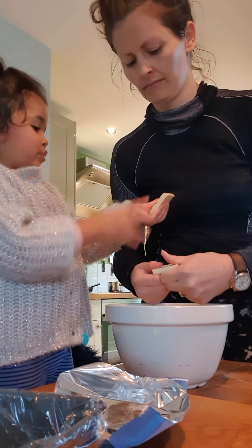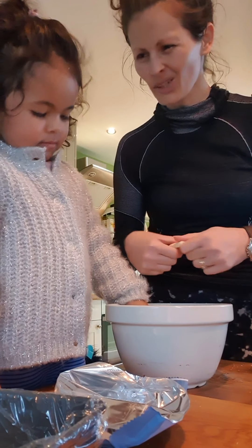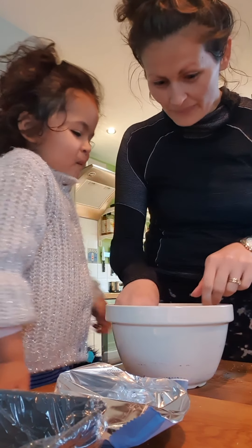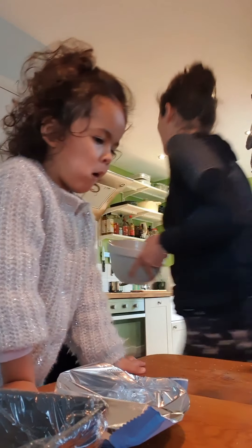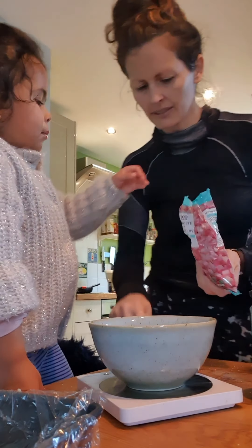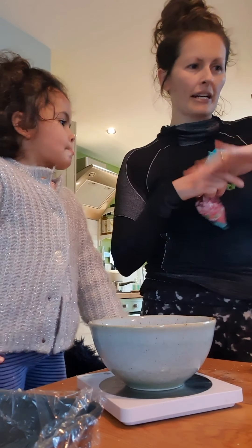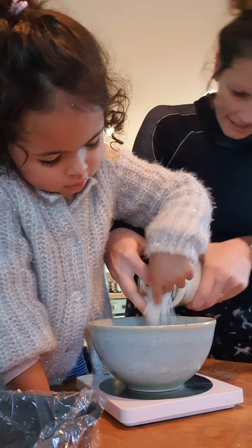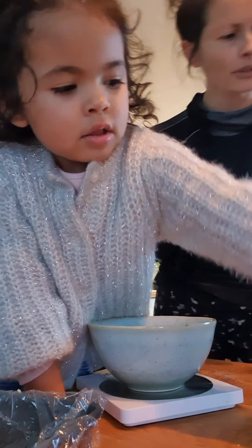So first of all, we've lined a tin with cling film. And we need to melt our chocolate. Can you help me break the chocolate? We need 400 grams of white chocolate. Can you get this off? I can't. I can't do that one either. Oof, I can't do this. Has Granny been teaching you that? It's not can't, it's can. Cheeky madam!